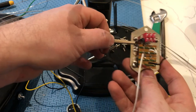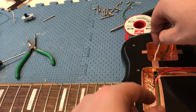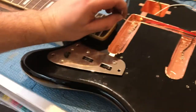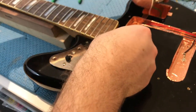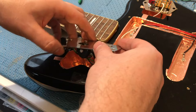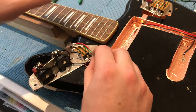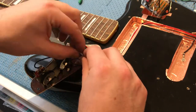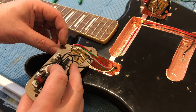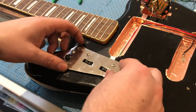This can pretty much go back onto the guitar now. Thread that white wire back through the hole between the cavity — that's going to be going into the cavity for the rhythm lead switch. Solder that to the bottom middle lug of the switch, and you should be done with the rhythm lead switch cavity.